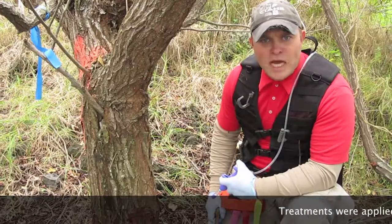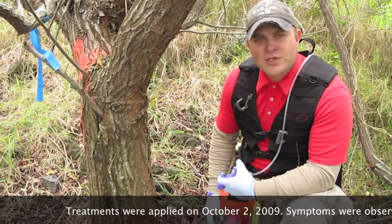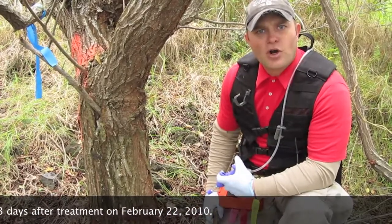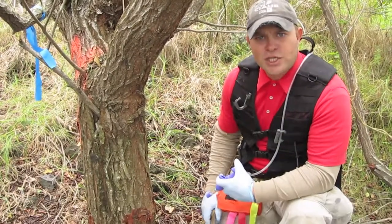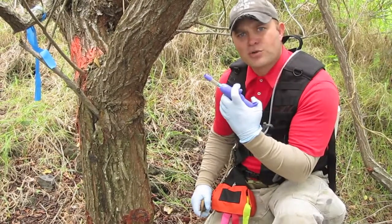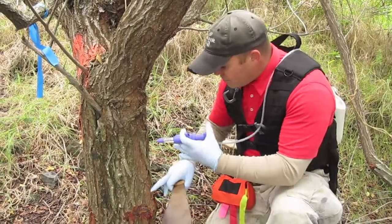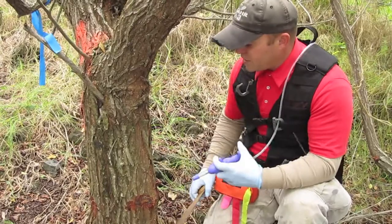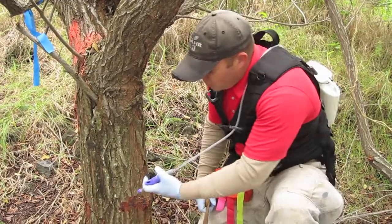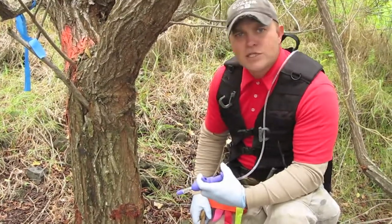In October of 2009, we tried to determine if we could come up with a simpler method for treating Schinus. This method I like to call an incision point application. It uses a heavy cane knife or hatchet and a metered syringe to apply the herbicide. And instead of applying a girdle completely around the tree, we just make simple cuts at the base of the tree with the metered syringe applying a concentrate of the herbicide.